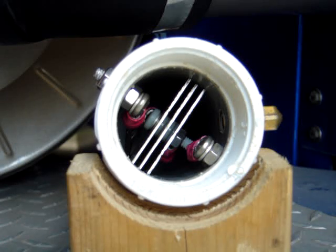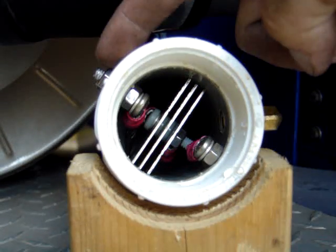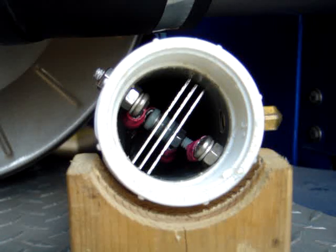Three plates again — positive, neutral, negative — and connected with stainless cable inside there to the bolts that are on either side, on the outside.